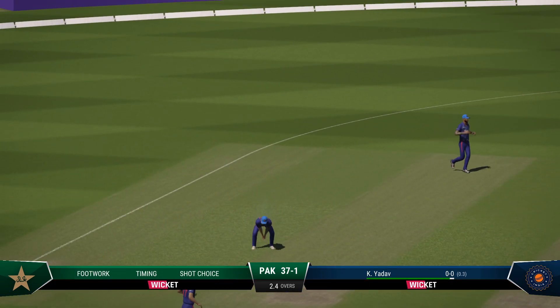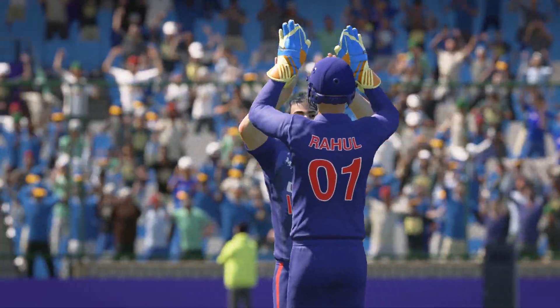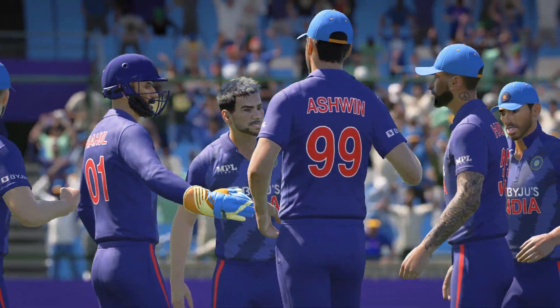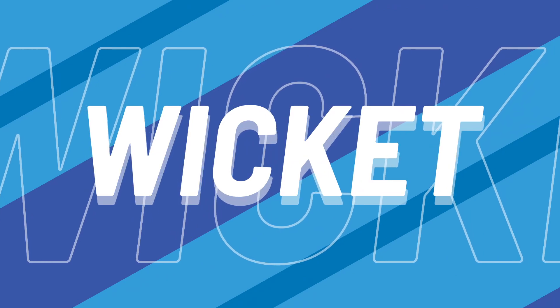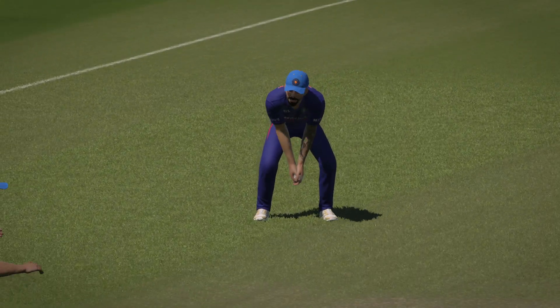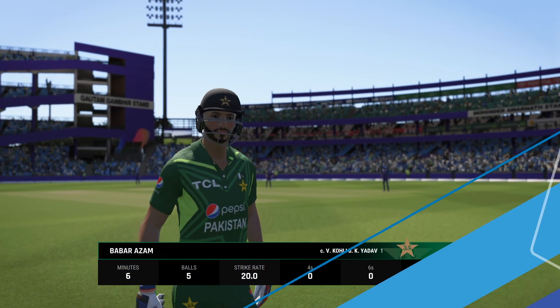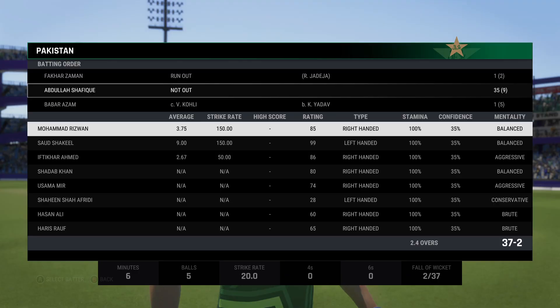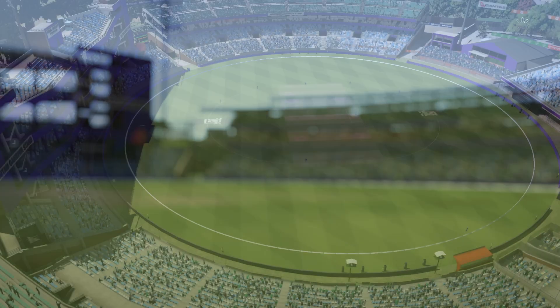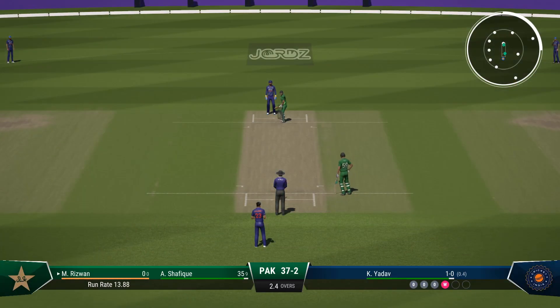That's a solid shot — gone. Great reflexes. An innings that promised much and really, in the end, delivered very little. Pretty disappointing all round. The field will come up now, you'd think. Pressure should be on as the new batter strides to the middle. They'll be looking for another quick wicket.